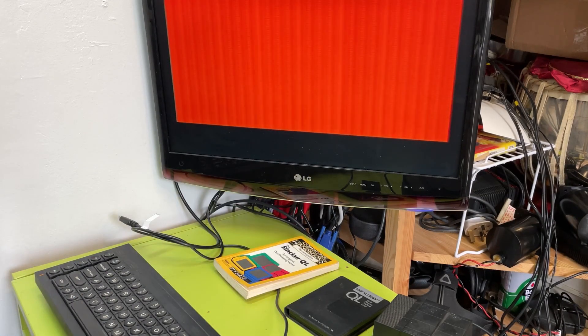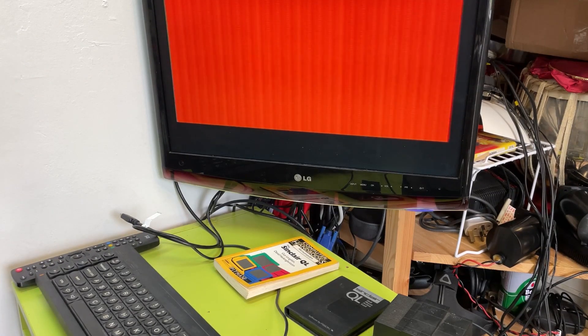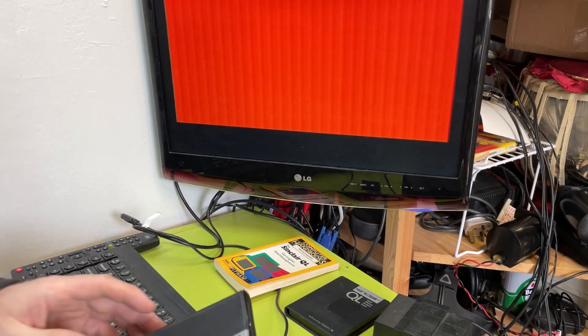This is a continuous loop tape on these micro drives - there's no end to it, it just spins around. What it does is try to find the start of the program to load it. I think it did this last time and I don't think it's going to find it - I suspect these cartridges are just knackered. I'm not sure that's going to actually do anything - I've got two of these actually.